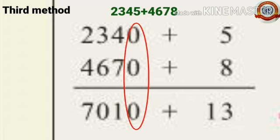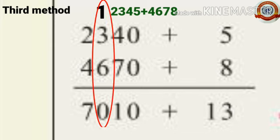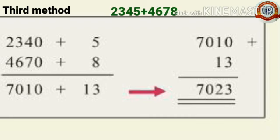Then 2,340 plus 4,670: 0 plus 0 is 0; 7 plus 4 is 11, write 1 carry 1 to the hundreds place; 6 plus 3 is 9 plus 1 is 10, write 0 carry 1 to the thousands place; 4 plus 2 is 6 plus 1 is 7, giving 7,010. Add 7,010 plus 13: 3 plus 0 is 3, 1 plus 1 is 2, then 0 and 7. Again we get 7,023 notebooks.